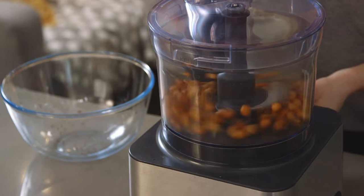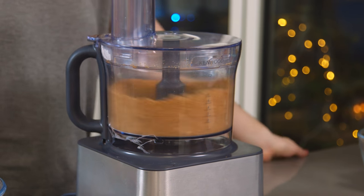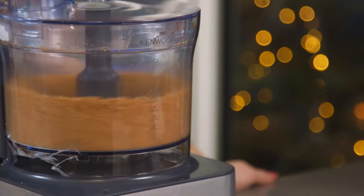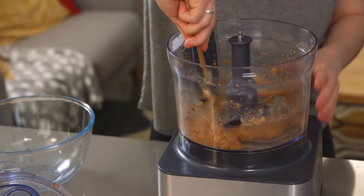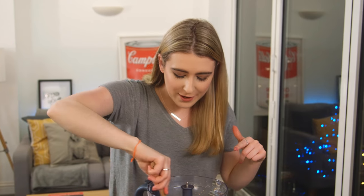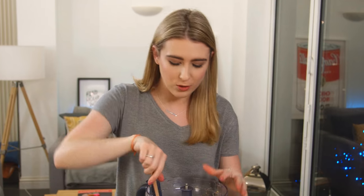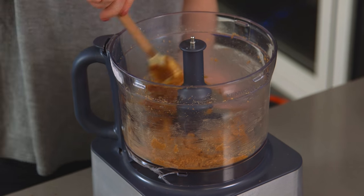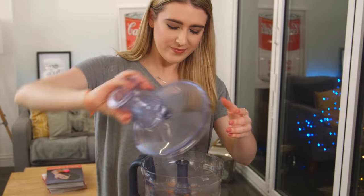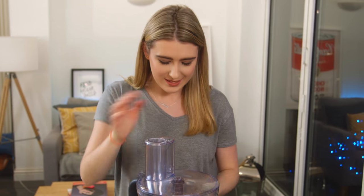That now needs to get blitzed to form a paste — we're trying to make that as smooth as possible. Don't forget to scrape down your food processor because bits like to get stuck underneath and around the bowl, so give that a good scrape and then another blitz. This will take about two to three minutes.